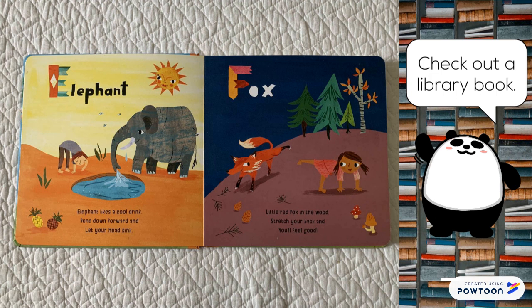Fox. Little red fox in the wood. Stretch your back and you'll feel good.